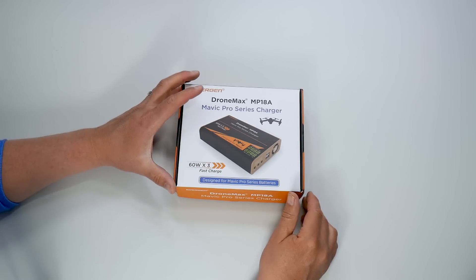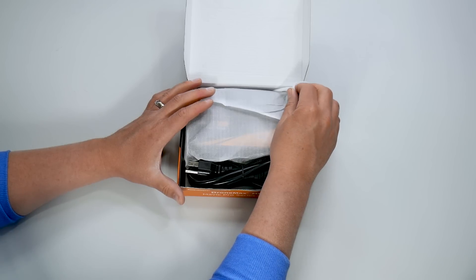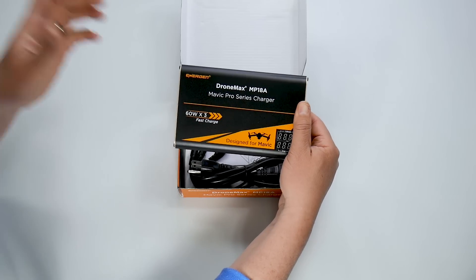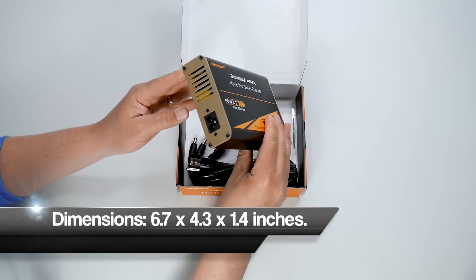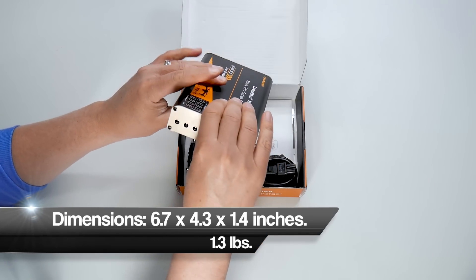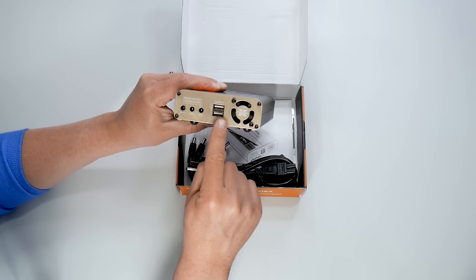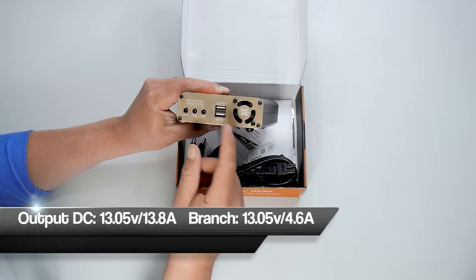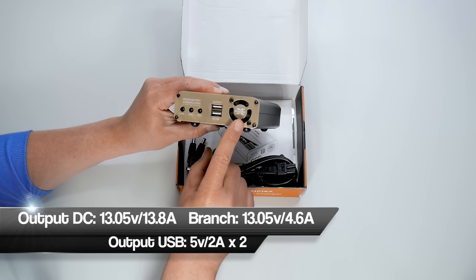First thing, we're going to open up the box and see what comes inside. Right here we have the DroneMax MP18A. As you can see, it's really compact. There is the plug-in for the AC, and then on this side are your charging ports for three Mavic Pro batteries. And here are the two USB ports to charge other things like your remote controller and your mobile device.